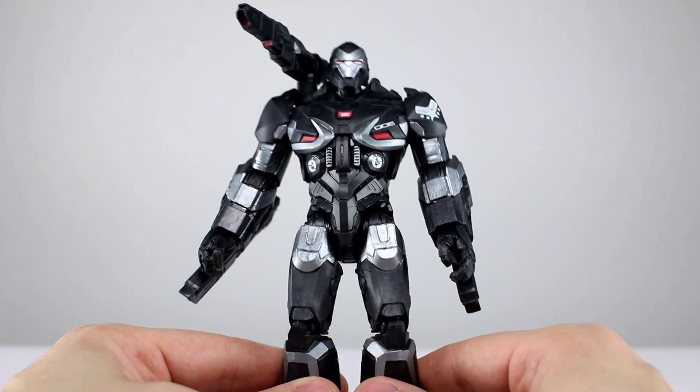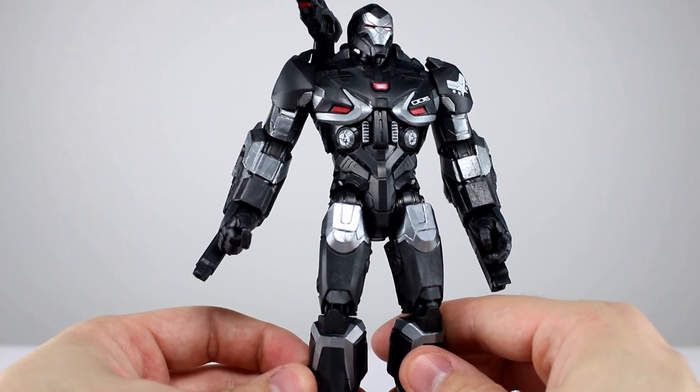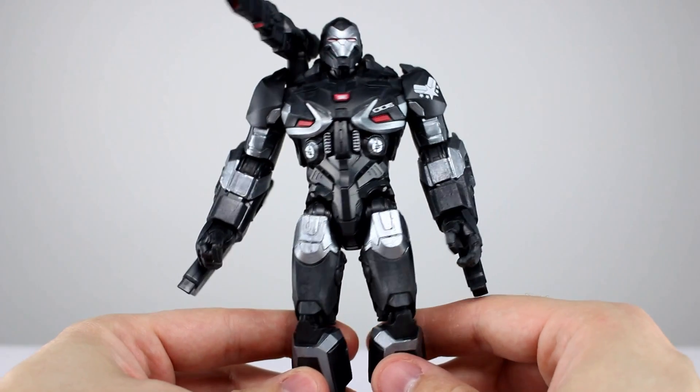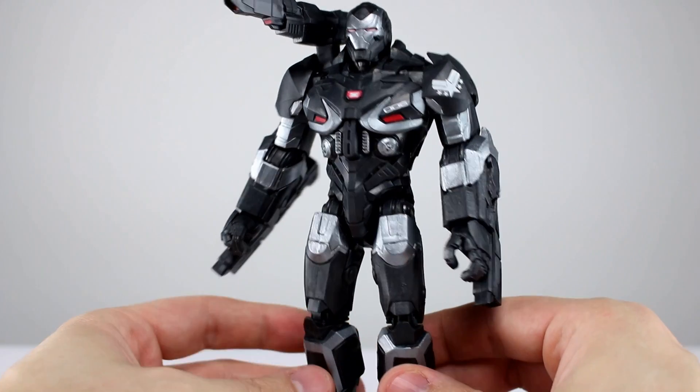I'll give this one an eight out of ten. They did a pretty good job and they definitely have a little bit of room to ramp it up, but it's not necessary. As far as accessories go, we have just three: the two arm-mounted guns and the shoulder-mounted gun.